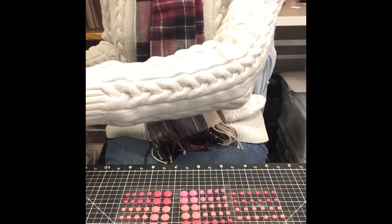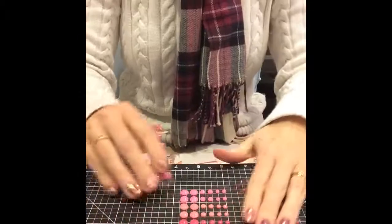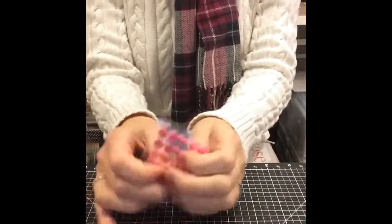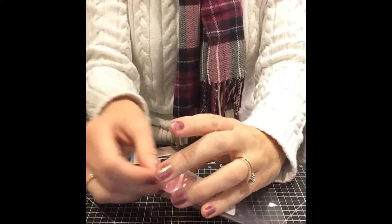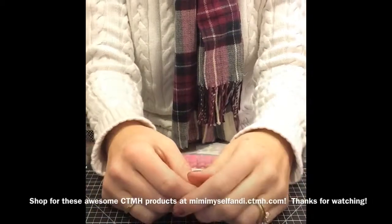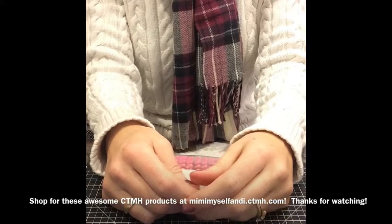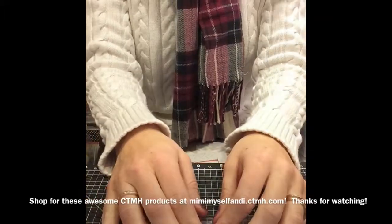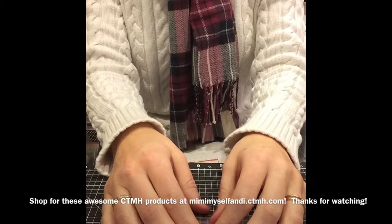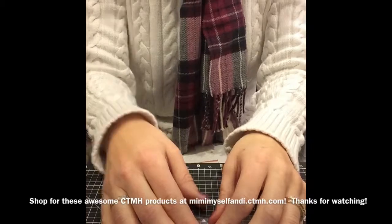I just wanted to point those out to you because Lolly Doodle is so far my favorite paper packet in the new idea book. I'm Amy from Mimi, Myself, and I Designs, and starting February 1st you can get your own Lolly Doodle at my website, MimiMyselfandI.ctmh.com. Thanks, bye!